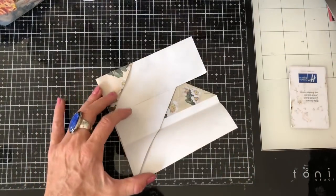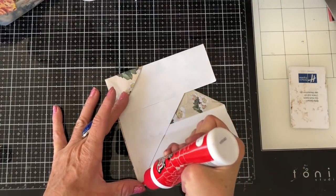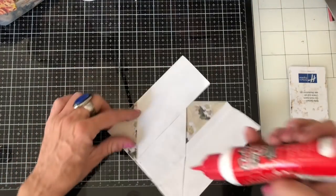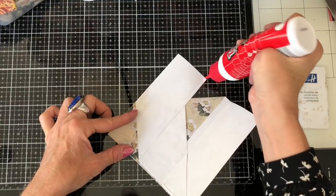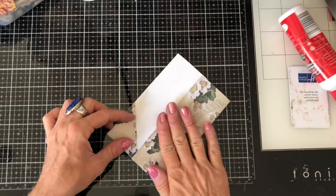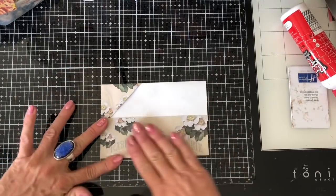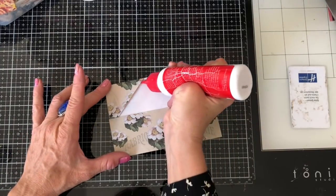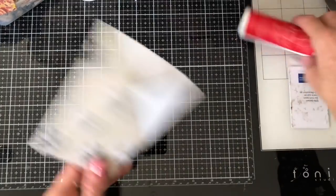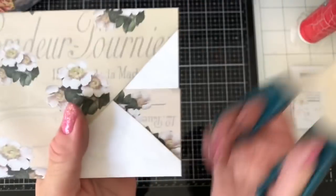I'm just going to glue this little triangle running it down along that edge. Then completely up to you whether you want to glue as you go or do it afterwards — I think either is fine. Run your glue down the outside edge of one flap and on the outside edge of the other flap, so that when they close you've just clamped them shut. Run a bead of glue along that triangle there and dab that off.